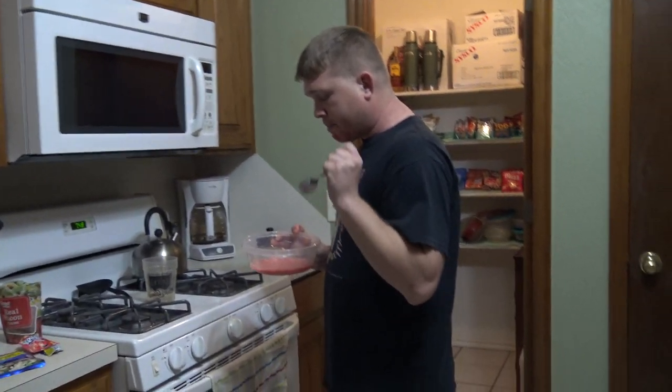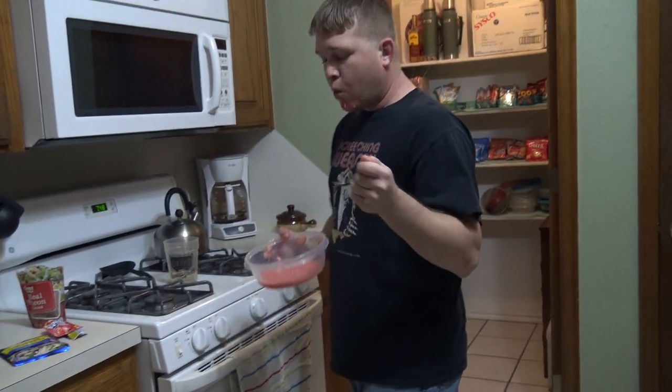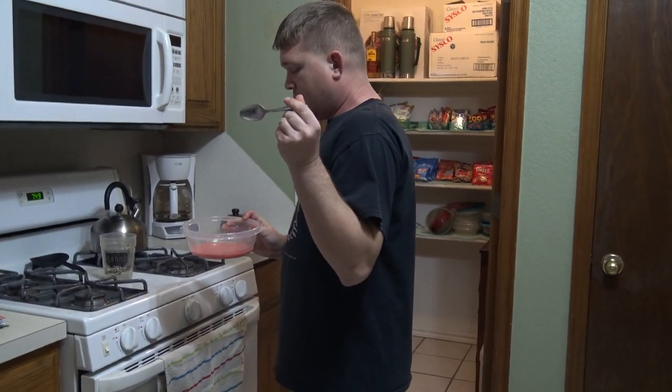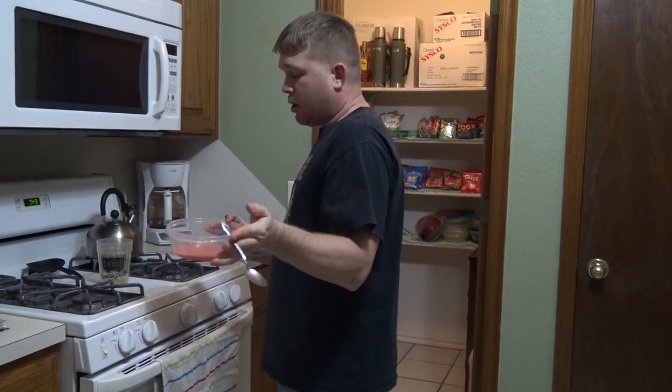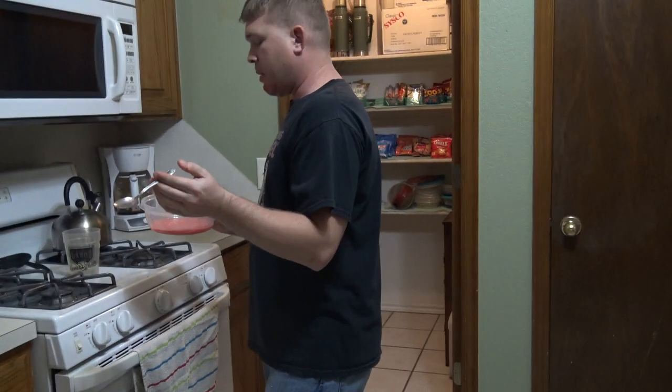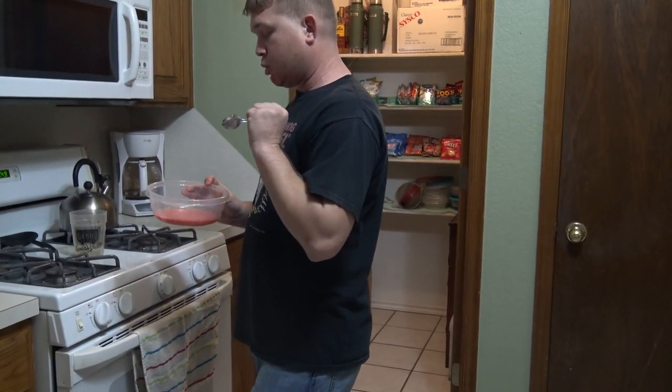And you just gotta really get in there and mix it up. If you want it a little bit more runnier, you can add some more water. Maybe you can even substitute it for some milk — milk and tuna, man, that'd be really good. You should try it. It's really good.